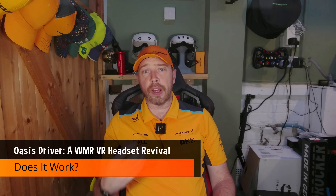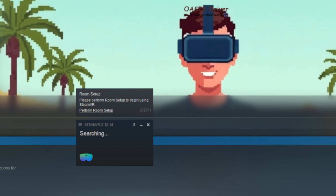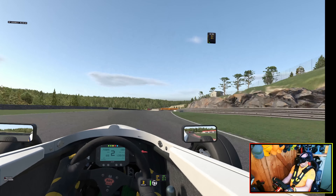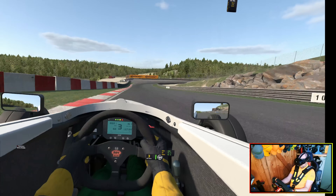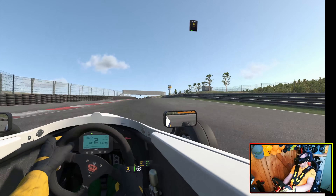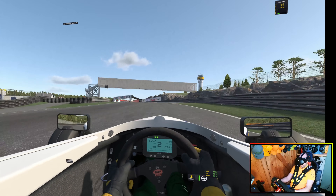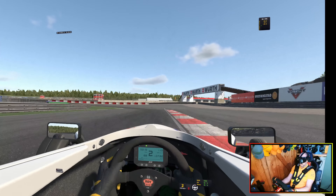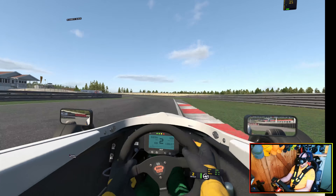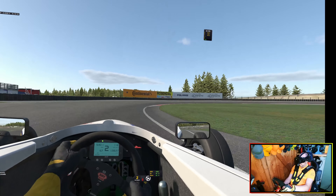Does it work? Let's walk through it. I plugged in the HP Reverb G2, fired up SteamVR, and boom — it was detected instantly. No Mixed Reality portal, no setup wizard, no drama. Motion controllers paired without issue. Tracking was responsive and the headset display looked crisp. Performance-wise, it's solid. You're still going through SteamVR, so you lose a bit of the optimization that came from bypassing it in the old portal days. But honestly, that portal was buggy, bloated, and often the source of more problems than it solved. With Oasis, you get a cleaner, more stable experience and in some cases even better frame pacing.